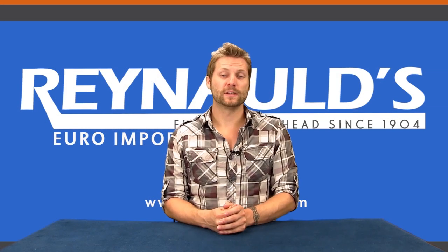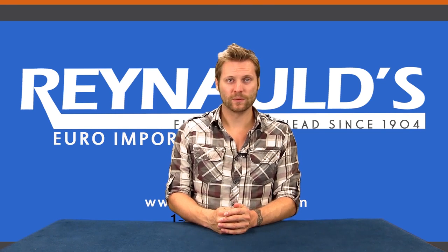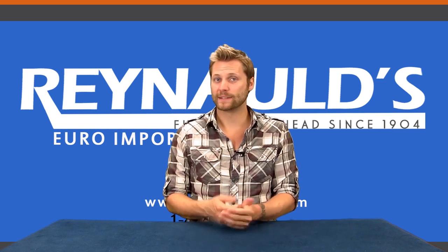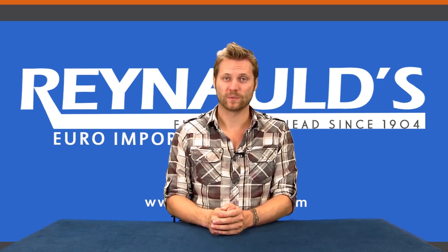We hope you enjoyed our presentation of the Brawa BR-212. If you'd like to purchase this and many other great products like it, visit our website Reynolds.com. And to see more awesome videos like this one, don't forget to subscribe to our YouTube channel.